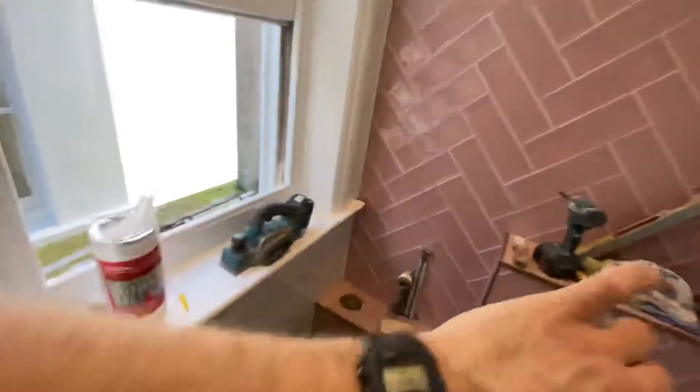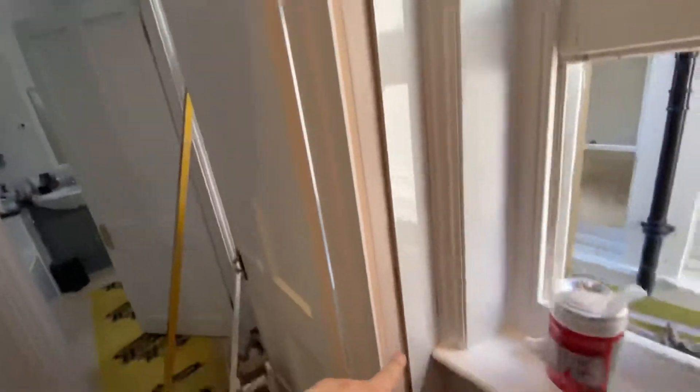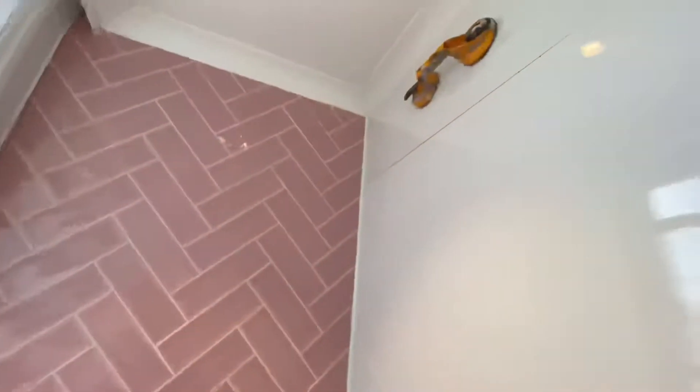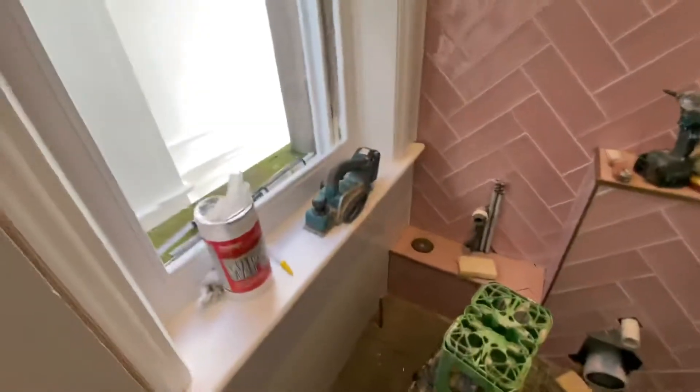It's 11:30 now. We've still got all the panel left up there - that bit up there. I'll take the architrave off to get this fiddly little bit of panelling in across there and around there. Getting there now. Hopefully I want to get panelled by 12 so I can start cleaning and grouting and get out of here.